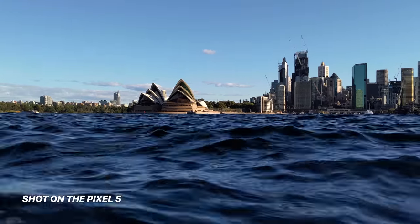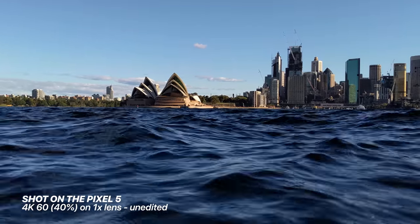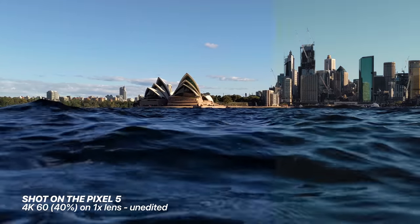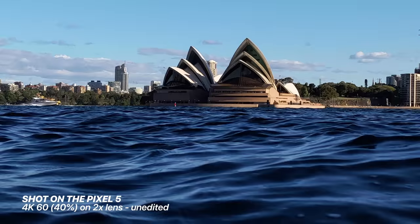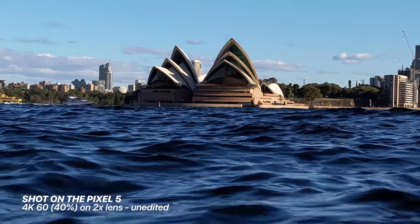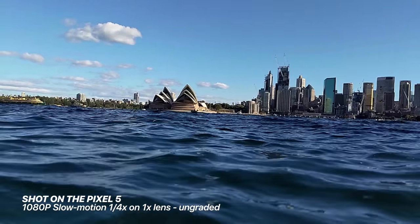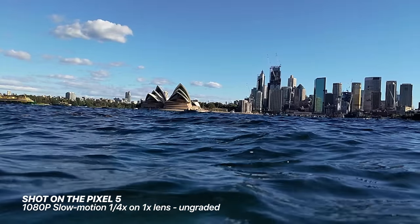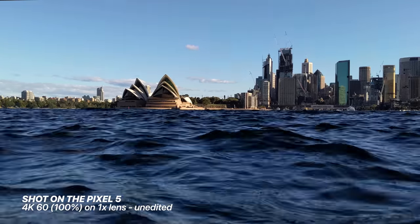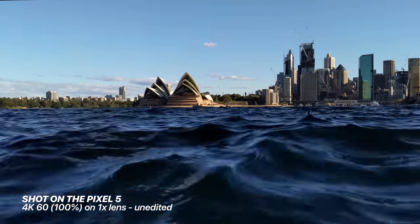This was shot in 4K 60 on the one times lens. This footage is unedited at normal speed, and this is slowed to 40% speed. The 4K quality is really nice and sharp and the colors are great — this is with a quick grade over it. The quality gets a little worse at two times zoom but this is expected as it's a digital zoom. If you use the slow motion feature it scales down to 1080p and the quality does take a little bit of a hit, so I'd recommend using the 4K modes in 60 frames and slowing it down in post. I have noticed with active stabilization on, the frame does sway a little bit — it's hunting left and right — but this can be fixed by just turning the stabilization off in the settings.